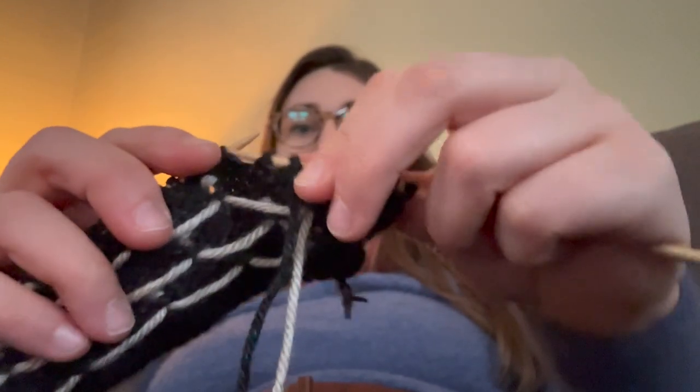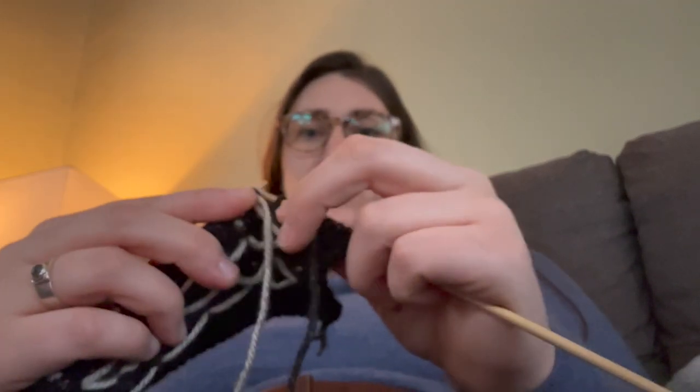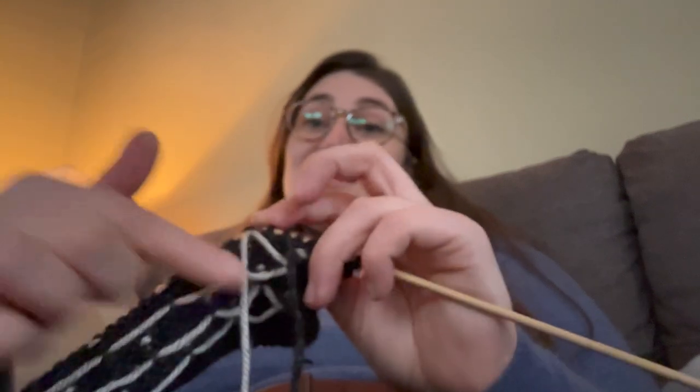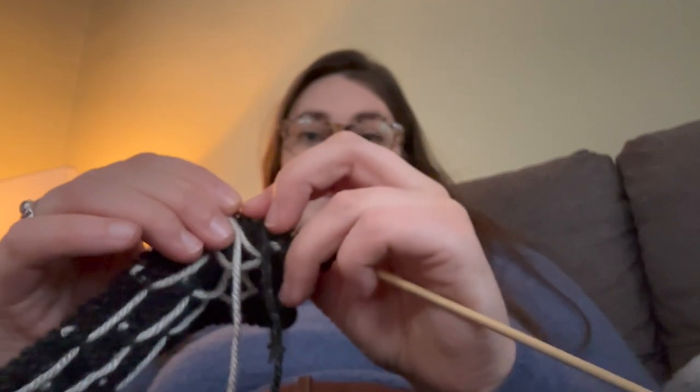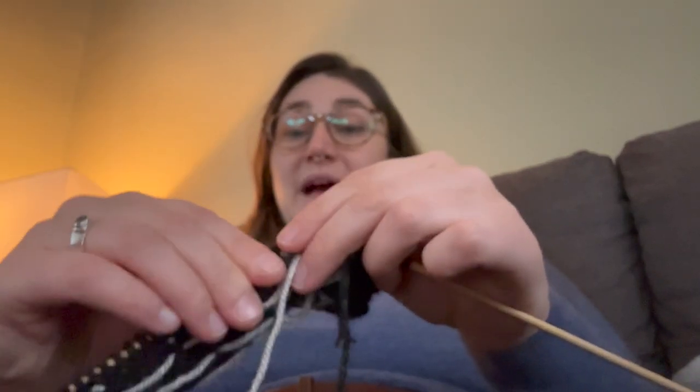I'm going to attempt to knit backwards — I'm about to purl. I pick up the white — it's down here. I want to make sure that it's loose so that it doesn't bunch up the rest of the knitting. If this is too tight, it'll bunch up the knitting. So keep that loose. You can see now it is kind of making a jump.